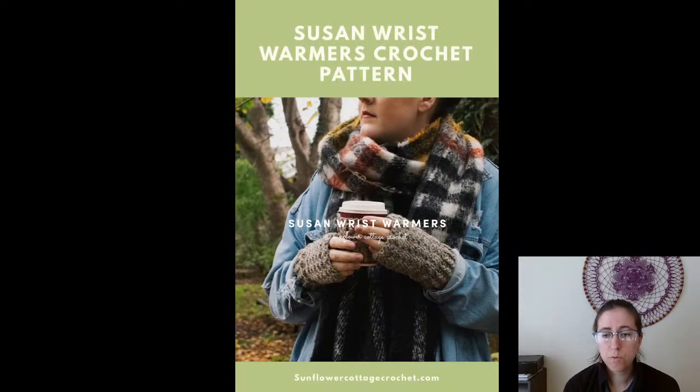We've got the Susan Wrist Warmers crochet pattern, a free pattern from Sunflower Cottage Crochet. If you've been following for a while, you might remember the friendship blanket crochet-along — that's when the Synergy Square was published. Sunflower Cottage Crochet hosted that and also designed these wrist warmers.